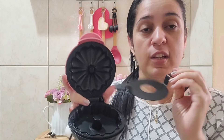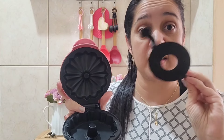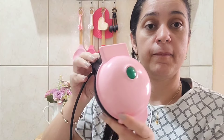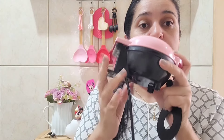Porque tem o antiaderente aqui. No manual não fala nada sobre cura, mas eu vou fazer. Porque normalmente quando a gente compra uma panela tem que fazer. Então, eu imagino que isso aqui também, pra durar mais o antiaderente, é bom fazer. Olha como que ela é — ela é bem pequenininha. Mais ou menos o tamanho da palma da minha mão.